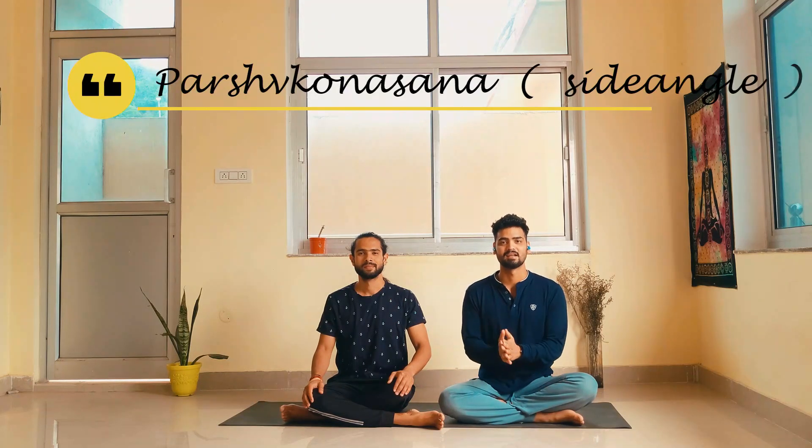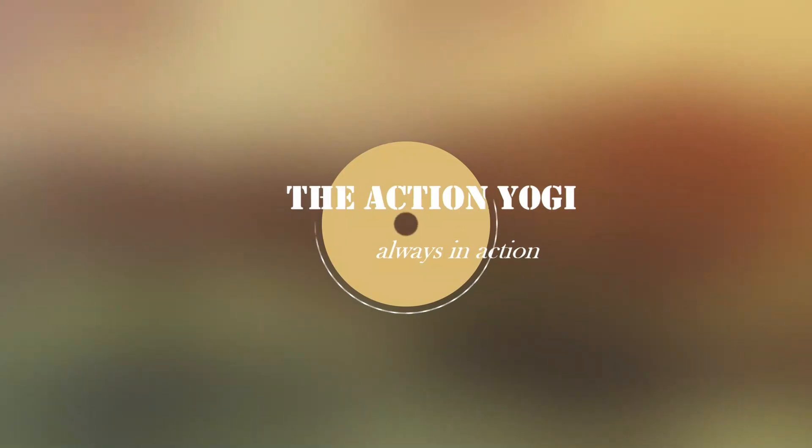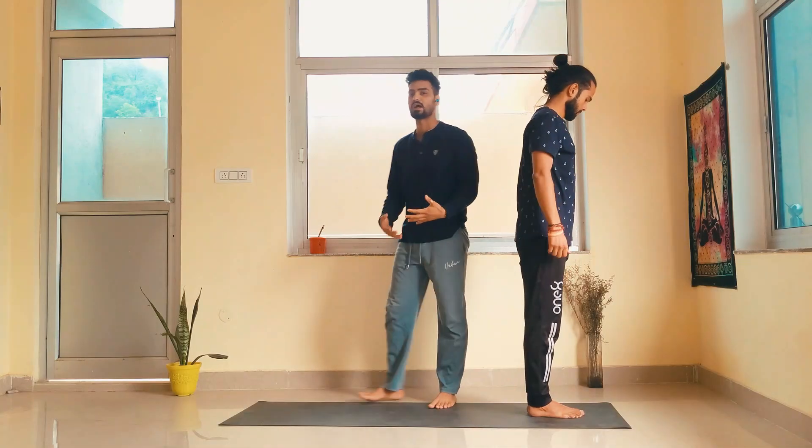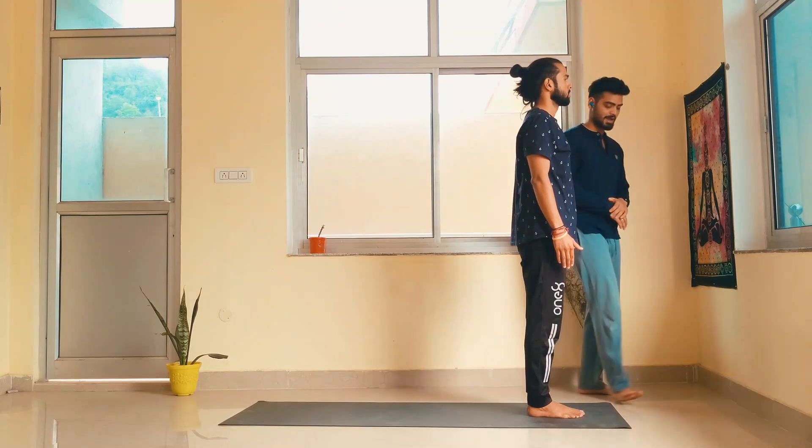My name is Ankit and this is Sushant. In this video we will discuss Parsvakonasana — the side angle pose. Parsva means side, kona means angle. Parsvakonasana is a very good asana to open up your pelvis. It's one of the great asanas of the Ashtanga series — it's in the Ashtanga fundamental sequence.